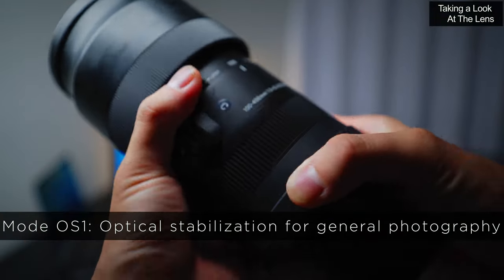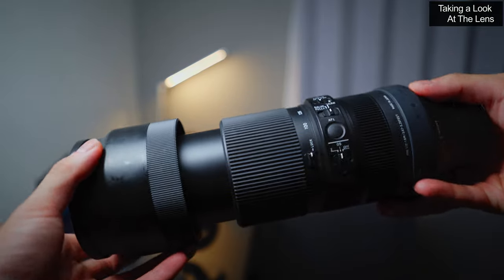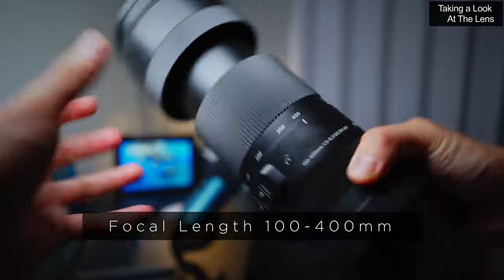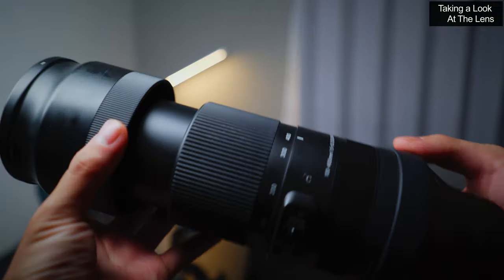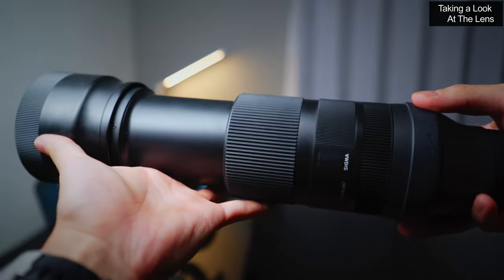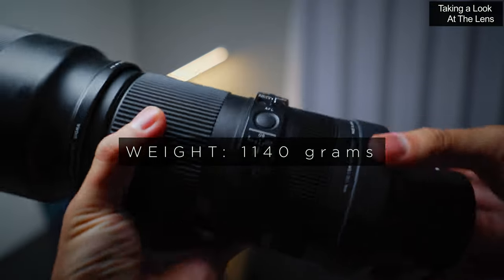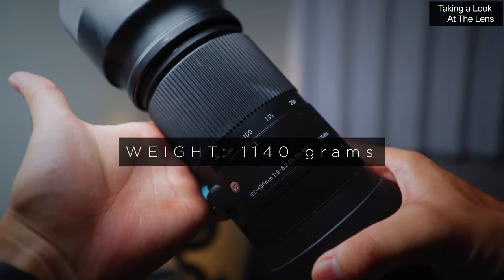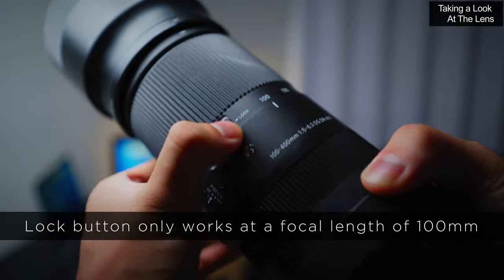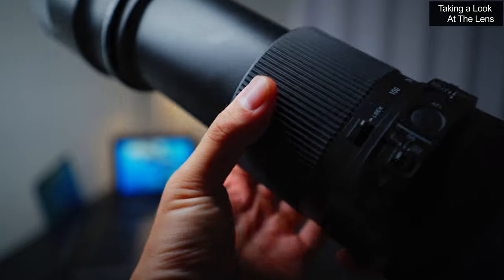The OS1 is pretty good for general photography and then OS2 is usually for panning shots or horizontal movements. Here is the lens at the max focal length of 400mm. Even with the lens hood attached like this, the lens itself isn't actually too big relative to other zoom lenses. Weighing in at just over 1kg, it's actually very compact for the focal length that it covers. There is also a lock button which locks the lens at 100mm focal length, though it doesn't work at the other focal lengths.